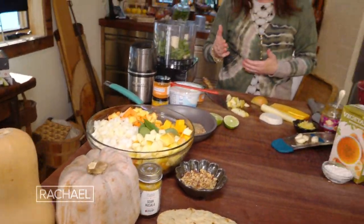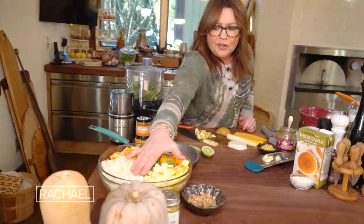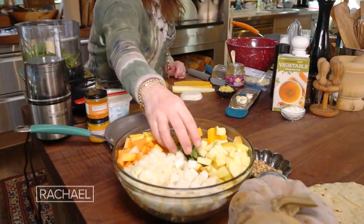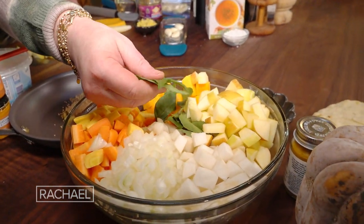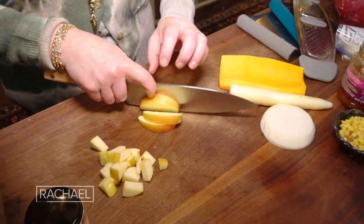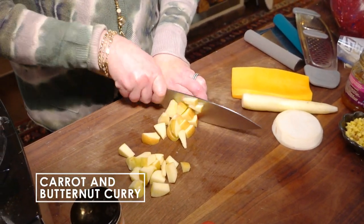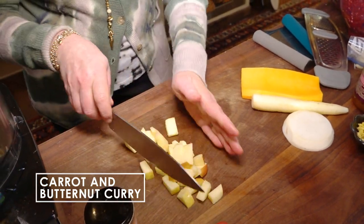We made a squash and carrot and apple curry. I added a turnip and an onion. And these are curry leaves — these beautiful things. These are optional. With the apples, taking the skin off or leaving it on is up to the cook. I like the skin on for the color and the texture. Everything is cut into bite-sized pieces for this dish.